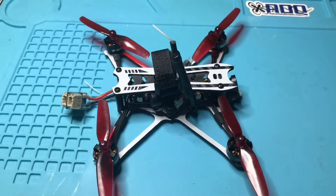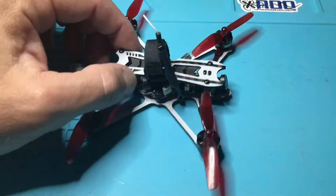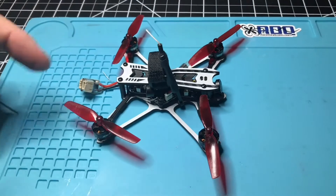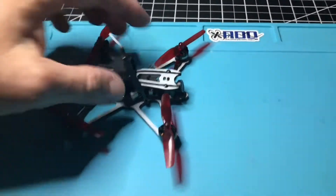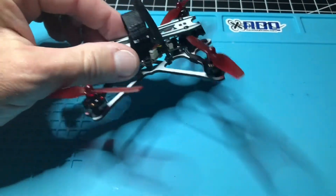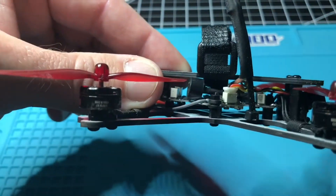This is not the quadcopter in the description — I'll get to that in a second. This is the E-Max Tiny Hawk Freestyle. This is actually my second Freestyle. It has 1103, 7000 kV motors, a 2mm carbon fiber frame, and a Matek flight control board.